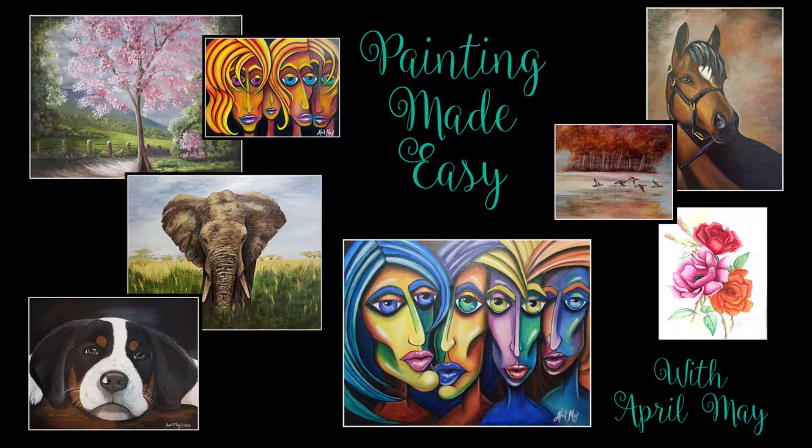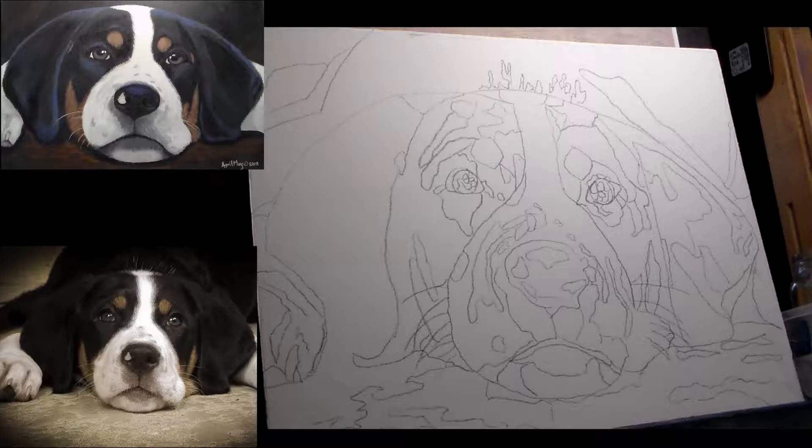This is a great painting for beginners because it has a very limited color palette and it doesn't have a whole lot of details to get hung up on. So grab your paints and join me while we paint Takoda.